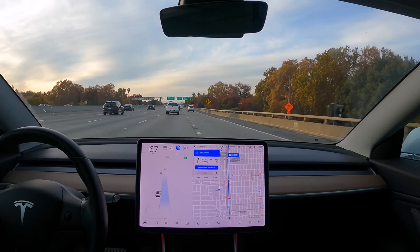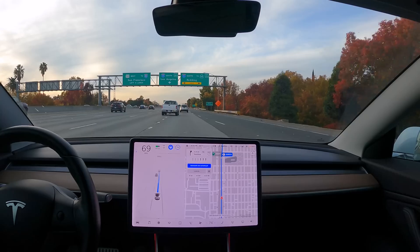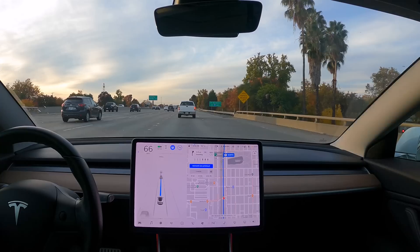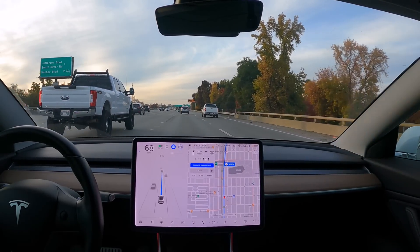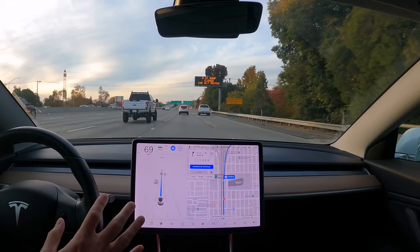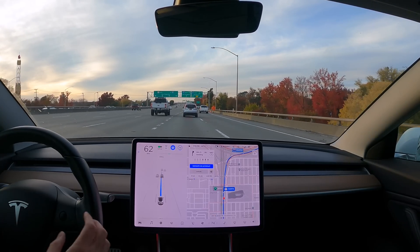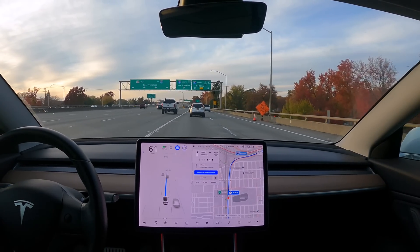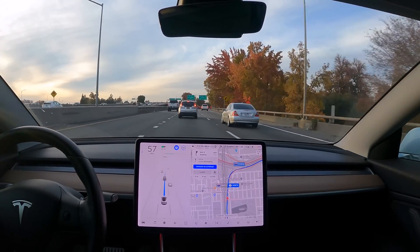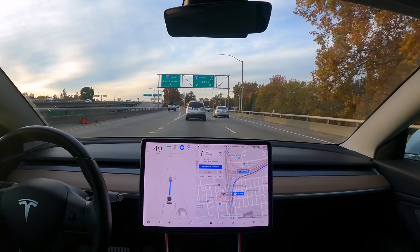As you can see I don't have automatic lane changes on fully — I have to confirm it, because it doesn't always make the best decisions from my point of view. The highway mode and the FSD city mode are different: Navigate on Autopilot doesn't have me confirm lane changes in town, it just changes lanes, but on the highway I confirm it. I'm okay with that because I'm familiar with the traffic here and where the lanes merge, so I kind of just wait a little bit. That's my preference.